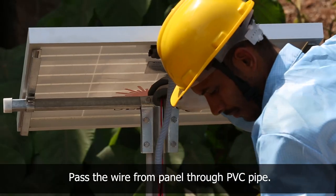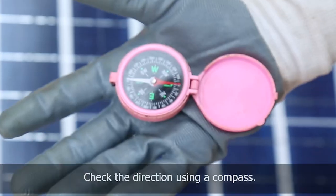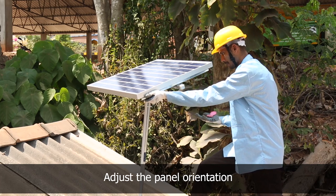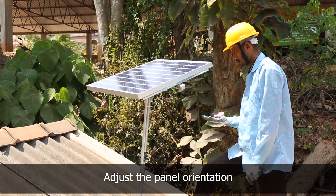Fix the panel to the GI pipe. Pass the positive and negative wires from the panel through the PVC pipe. Check the direction using a compass and adjust the panel facing south with appropriate inclination as per the region of maximum radiation.